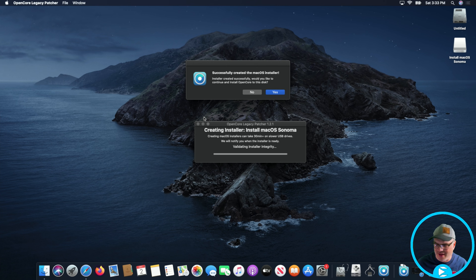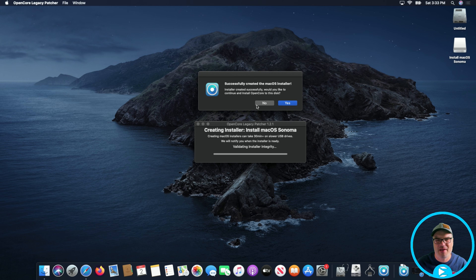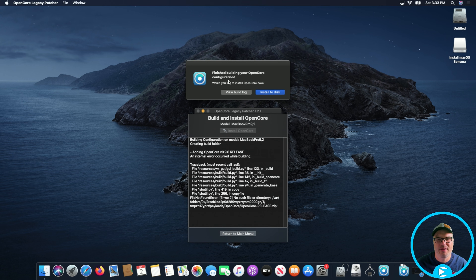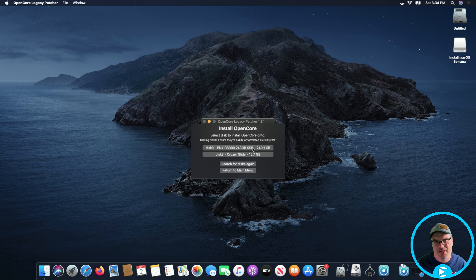That's finally done — and it's actually the next day, that took so long. That part takes a really long time, so just be patient with it. Now that it's written to the thumb drive, it's asking if we want to install OpenCore on it — we're going to hit Yes. We're going to install it to disk, then make sure we select our thumb drive. We don't want to install it on the internal drive just yet — we want to do it on the thumb drive because we still have to boot from it.